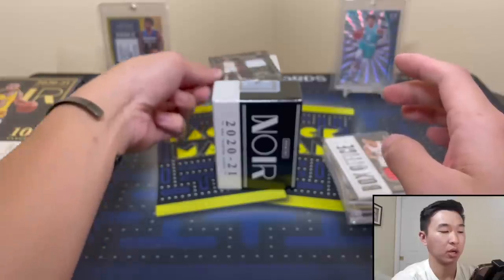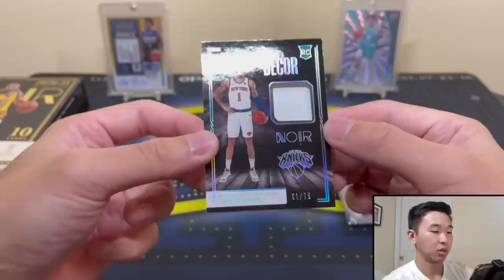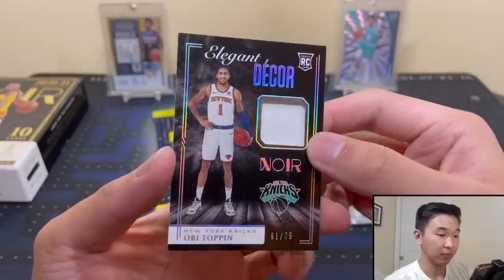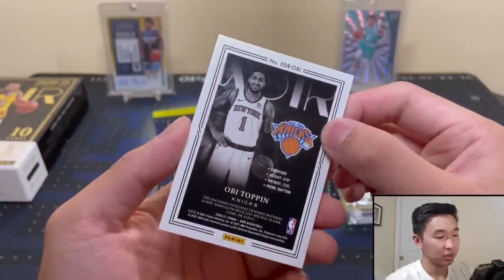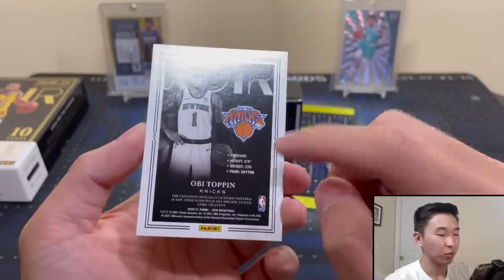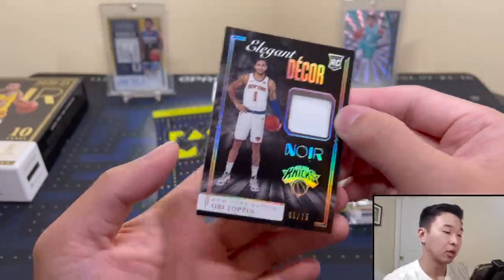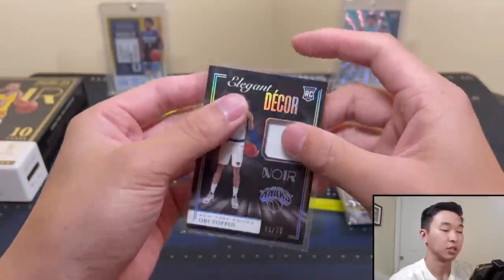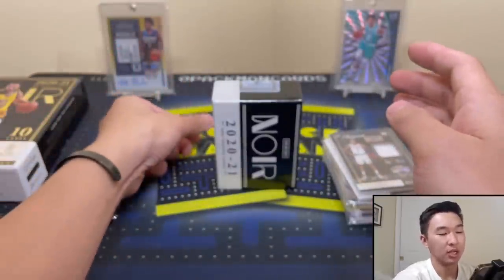I think we have a redemption here — Elegant Decor OB Toppin, 61 of 75. One thing about thicker cards: they are more prone to damage and surface dings. With on-card autographs especially, thicker cards sometimes show more wear. So look closely at these cards.